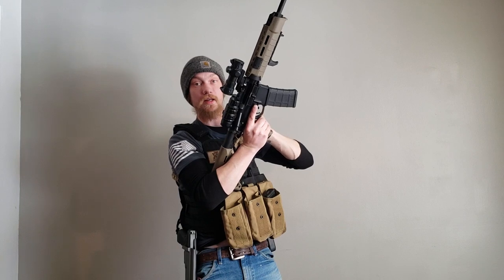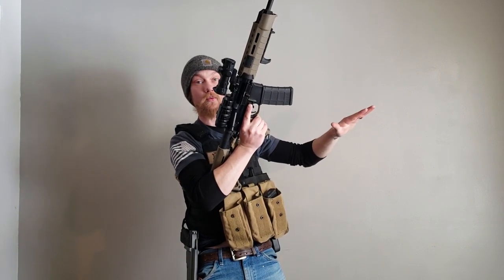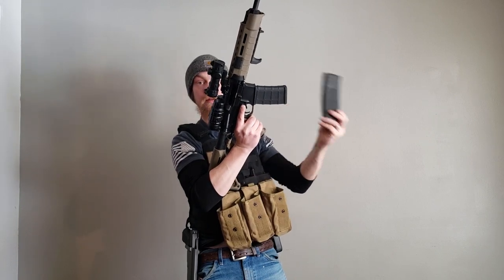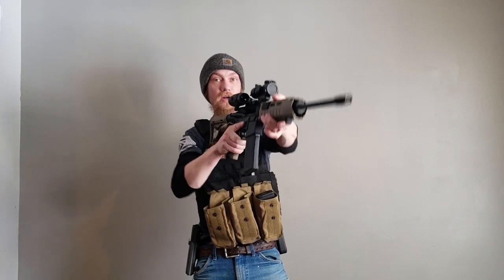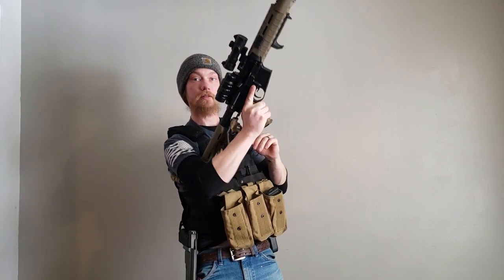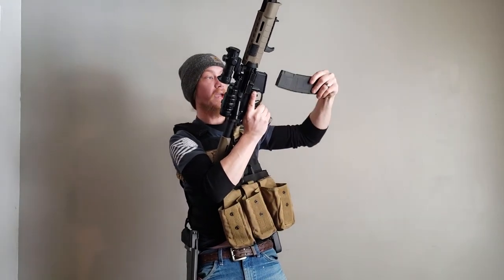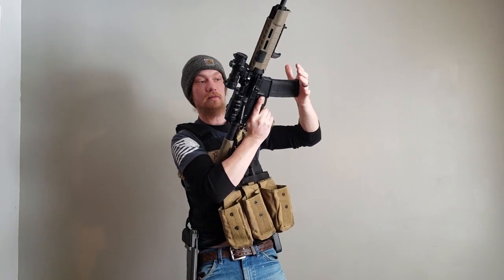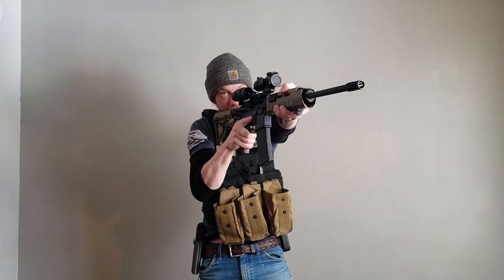But this is where things get different. We're trying to get this mag out right now so that we can address the threats by getting another mag in. As we bring our gun up, we're going to depress our mag release, getting that mag out right now. We're going to grab our new mag, slap it in, and again depress the slide release and get back into the fight.